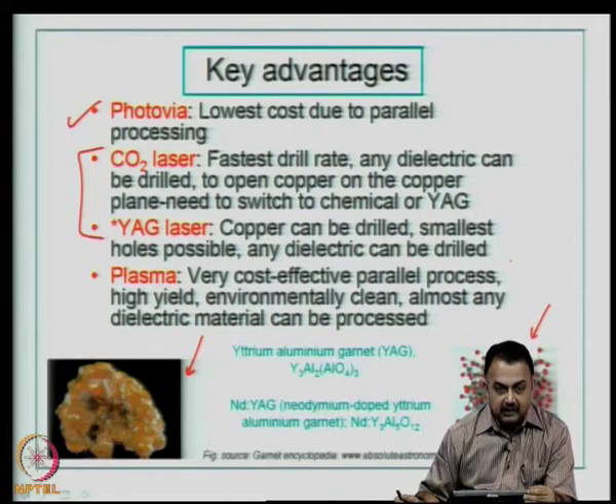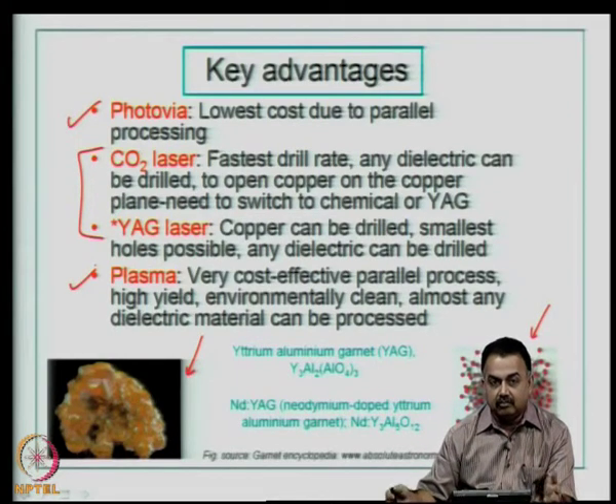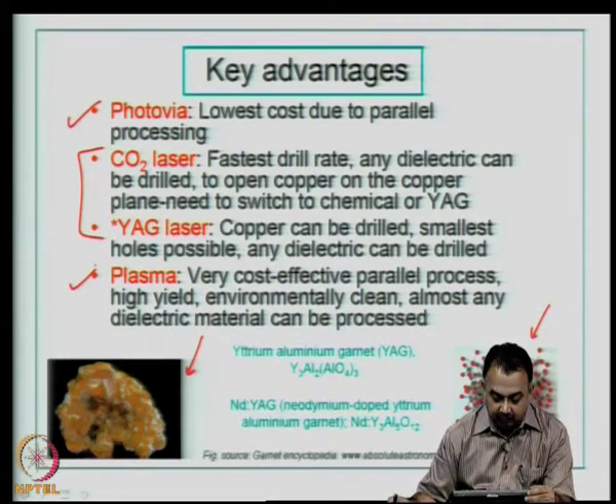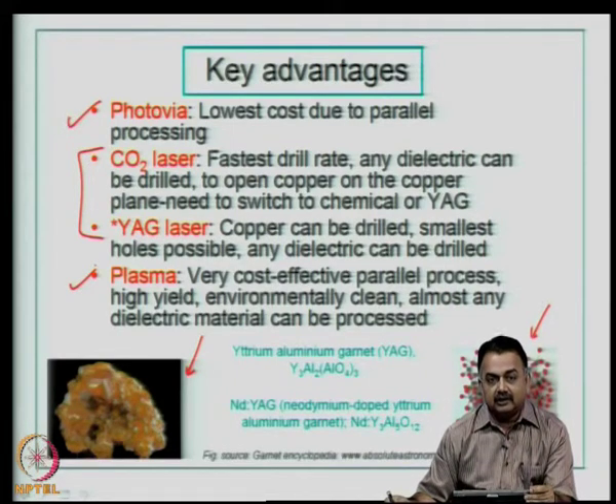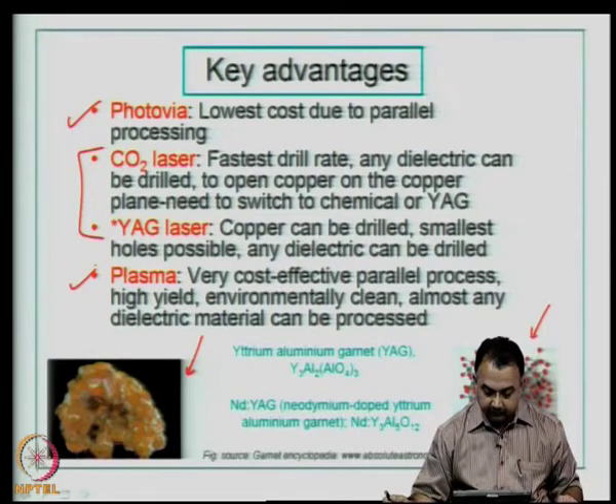Then we have plasma drilling. It is a very cost-effective parallel process similar to the photo via process. It has high yield and is environmentally very clean because you use a special chamber to create the plasma. Almost any dielectric material can be processed. Cost-wise, photo via will be less expensive than plasma, and plasma still is not a preferred industrial choice for microvia drilling.